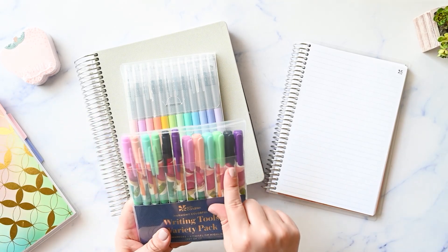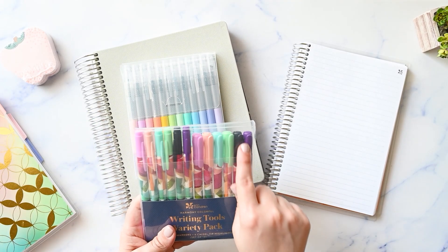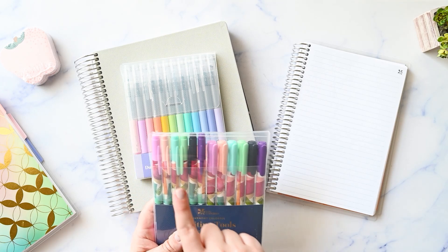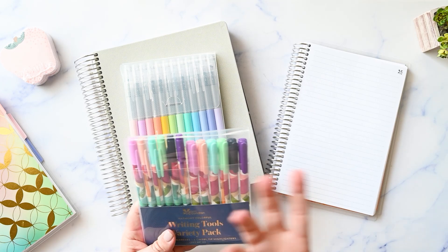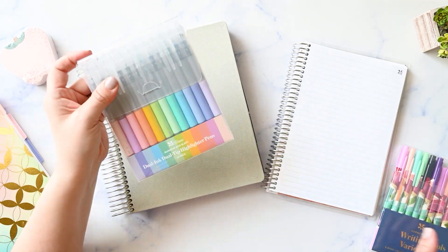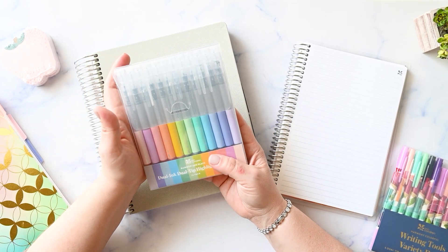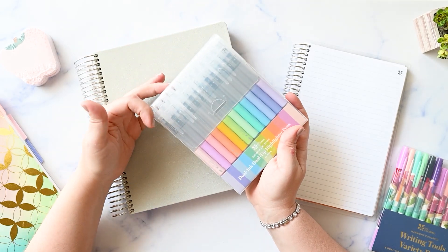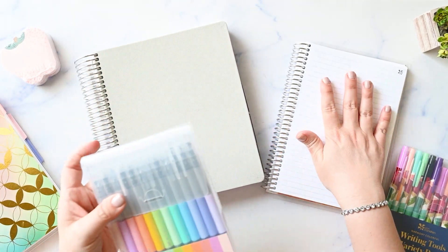I am loving these highlighters. If I could just get the highlighters individually, I definitely would. I use those way more than I use the dual tip markers, but it's always nice to have extra markers. The highlighters are my favorite, and we have the dual tip, dual ink highlighters here in a rainbow colorway with black ink on this side. So that's nice too and we'll do a pen test.